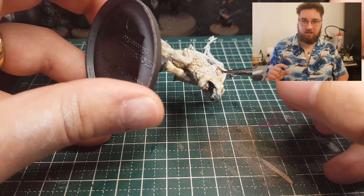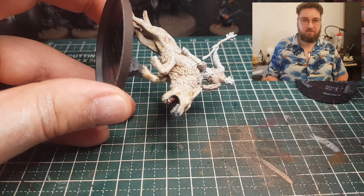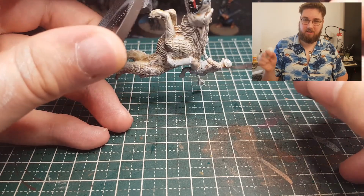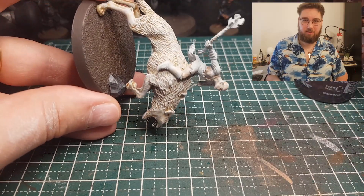But since my Reikland Fleshshade is nearly done, I thought it would be a nice time to experiment. I just added some clear tap water to it to make sure it doesn't pool that much and doesn't stain all that much.